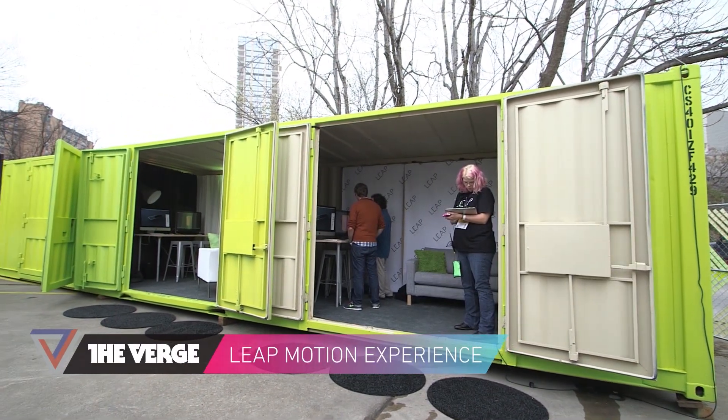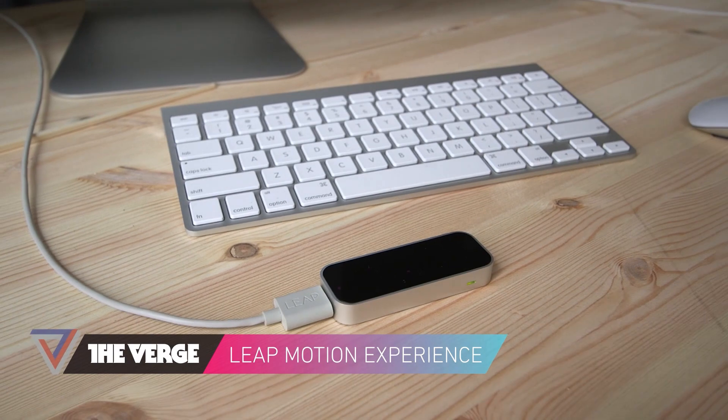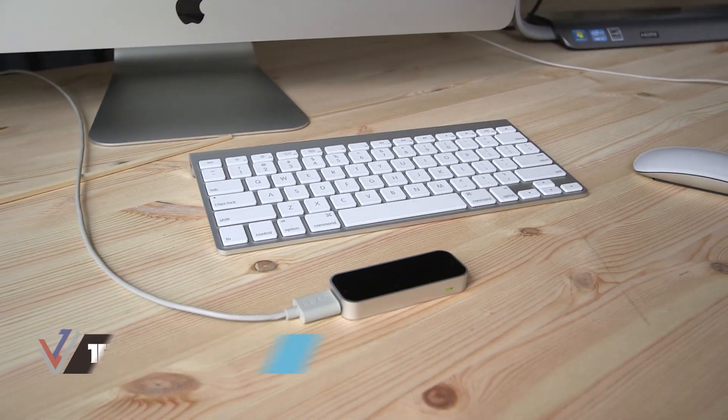Hey, this is Rossman with The Verge and we're here at South by Southwest. We are checking out the Leap Motion Controller. We're looking at the final retail consumer product — this little thing right here. It's gonna come May 13th, $80.